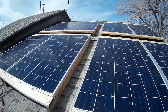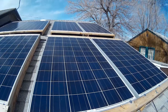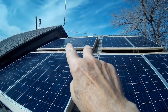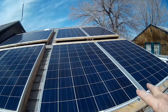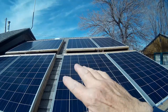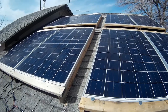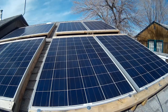I got eight of these panels — they're 250 watts apiece. Those two are in series, series, series, and series, and all four of them are hooked in parallel to create 2,000 watts of solar.